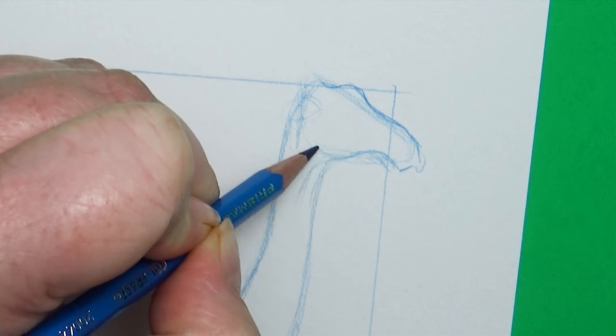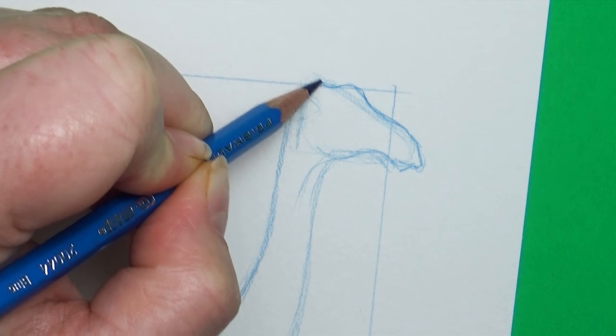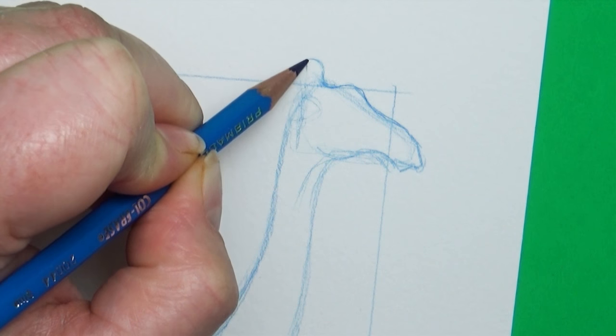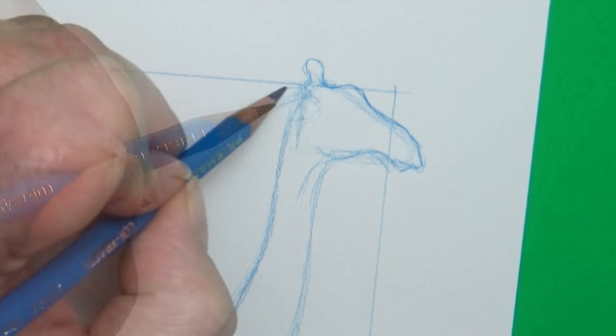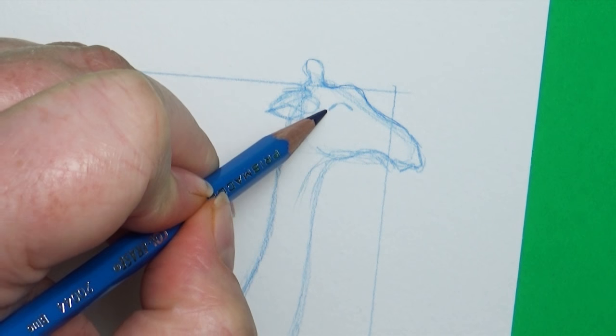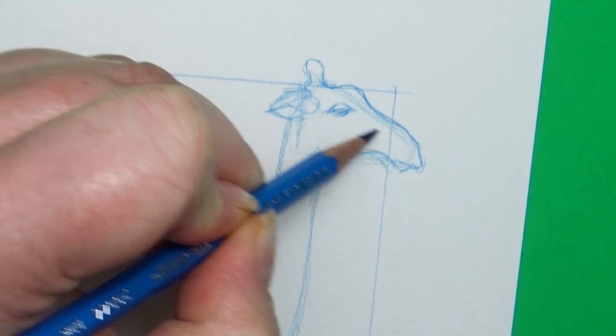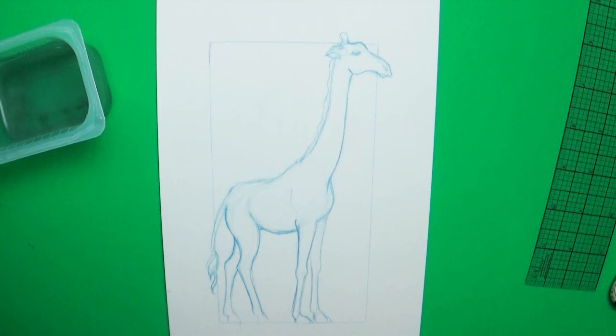Focusing on the face: they have a knobby forehead that comes down to a nice sloping thin muzzle shape with a knobby little chin. They have great lips that are really perfect for reaching up into trees and grabbing leaves or fruit, and these amazing long tongues — which are totally cool. My favorite part about a giraffe is by far their amazingly beautiful eyes — I love giraffe eyes.